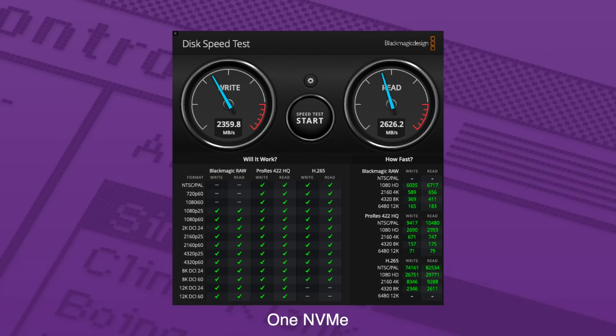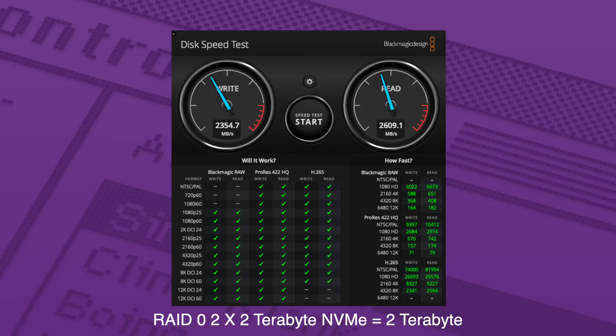Here is the Blackmagic speed disk test with a single drive. And here we are with a RAID 0 configuration of two drives in the enclosure — and we're still only getting the exact same speeds. There's no increase in speed, so there's no real reason to use RAID 0 here because it's more risky and you're not increasing speeds. You really need two separate drives connected to two ports on the Mac Mini to take advantage of RAID 0 and double your read and write speeds.